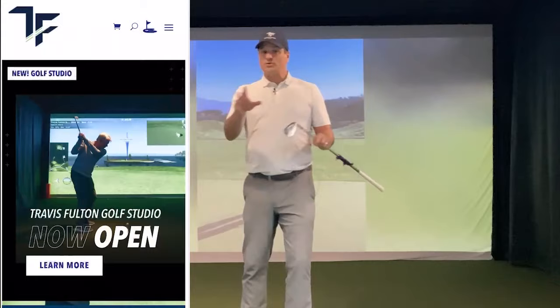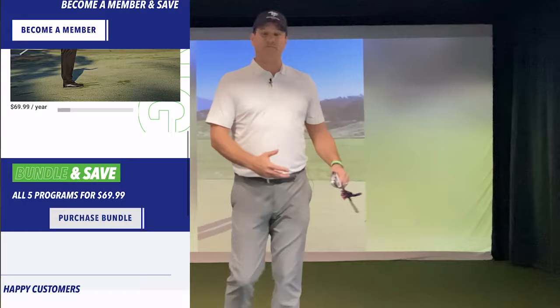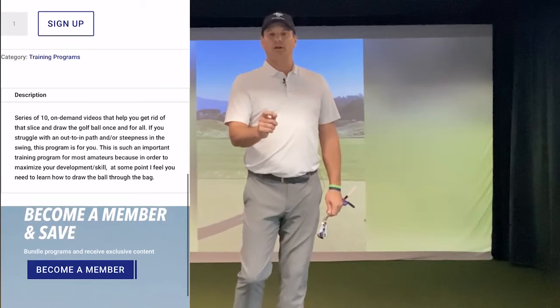Some of you went ahead and did the bundle, which is awesome. There's Operation Drip Fade, Total Driving, and Strokes Gained Short Game. I did a little 150-yards-and-in segment in the studio — some interesting things there to piece through as you approach the fall and winter months. Everybody at some point needs to learn how to draw the ball.